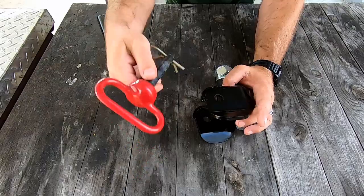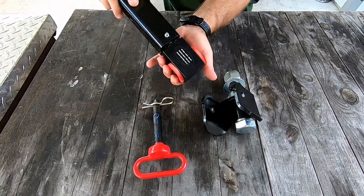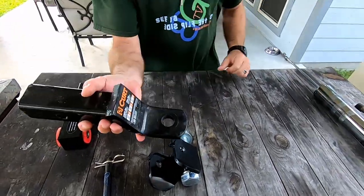The Max Coupler comes with the yoke assembly, one hitch pin, as well as the piece that you're going to attach to your rig. What it does not come with is a hitch.